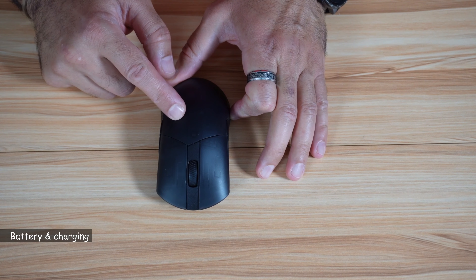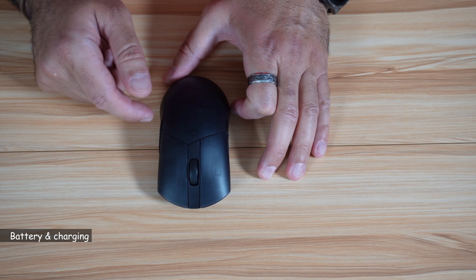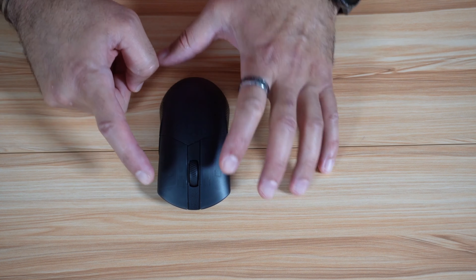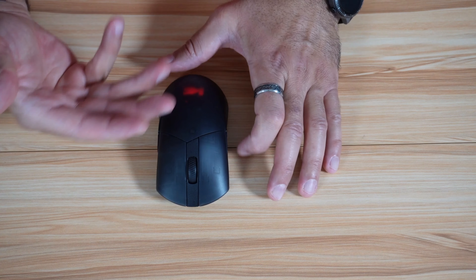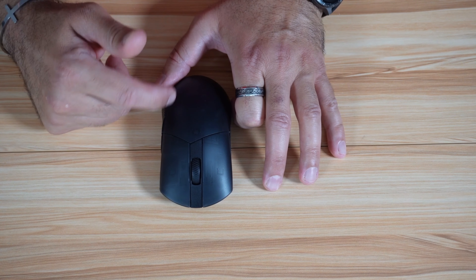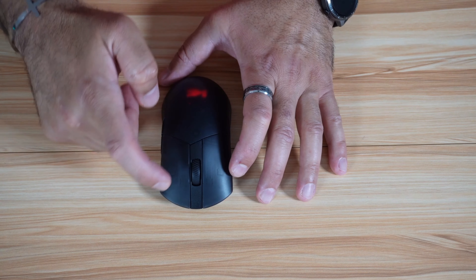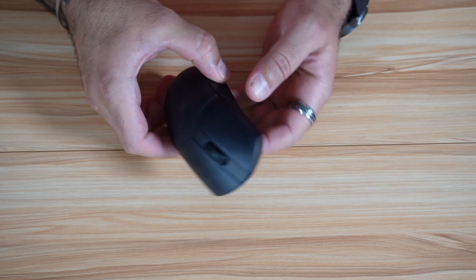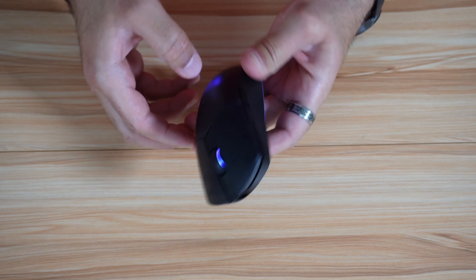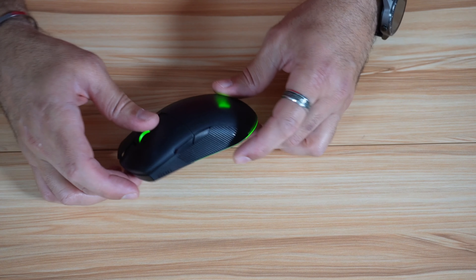Talking about the battery: it has an integrated lithium rechargeable battery. It can be recharged in one hour — very fast — with the USB-C cable. The battery lasts 40 hours with RGB lights on, depending on the intensity you set. The mouse has three RGB regions: the logo, the scroll wheel, and the bottom of the mouse. You can change the lighting on the fly by pressing the button, as you can see — the wheel, logo, and bottom are all lit.